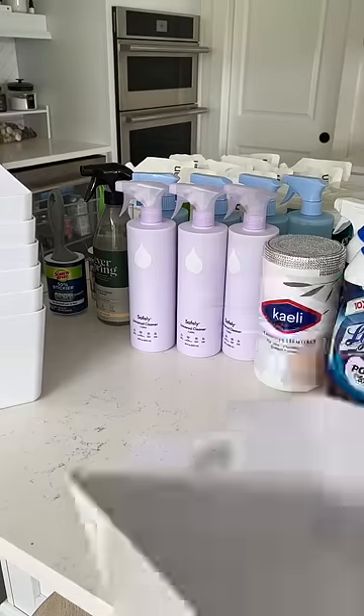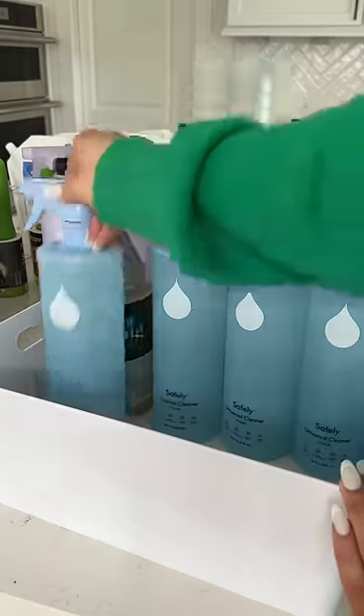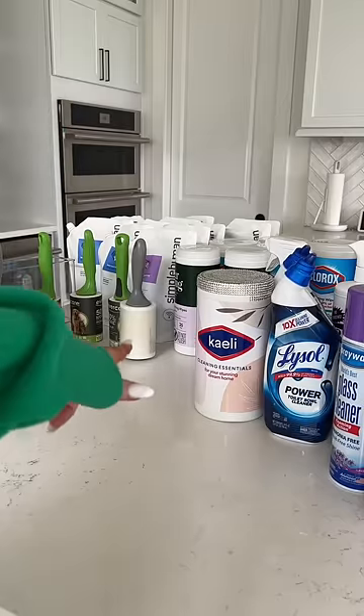First up are multi-purpose cleaners. Next up, we'll do the Everspring and Clorox cleaning wipes.